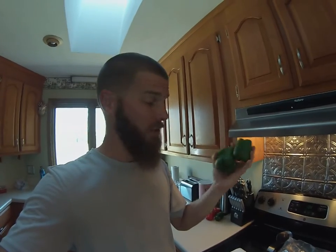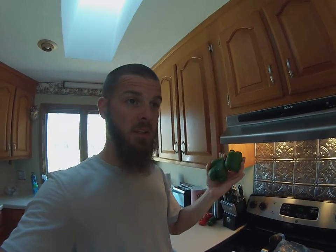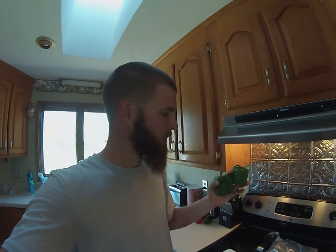You wouldn't believe how dense these things are. If you go to the store and look at green bell peppers, they're ginormous — they look like they've been on steroids — but they have no flavor. They don't smell good, they don't taste good. That's because it's genetically modified food, GMO.